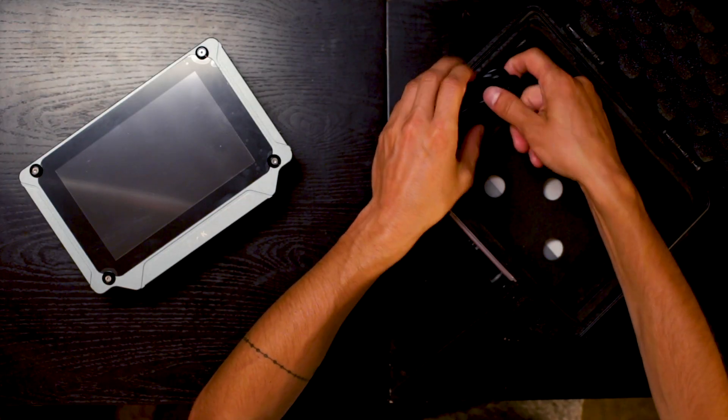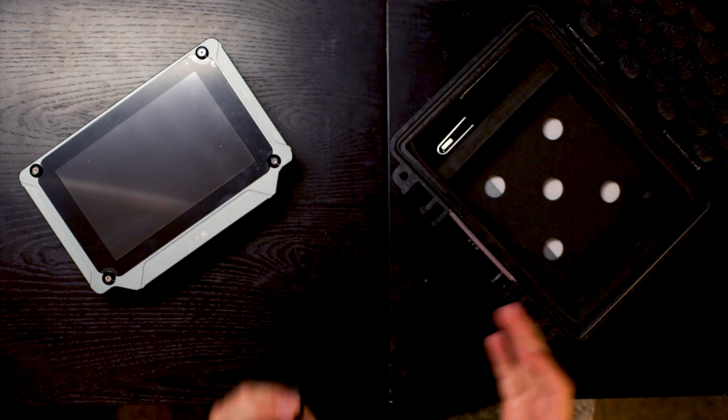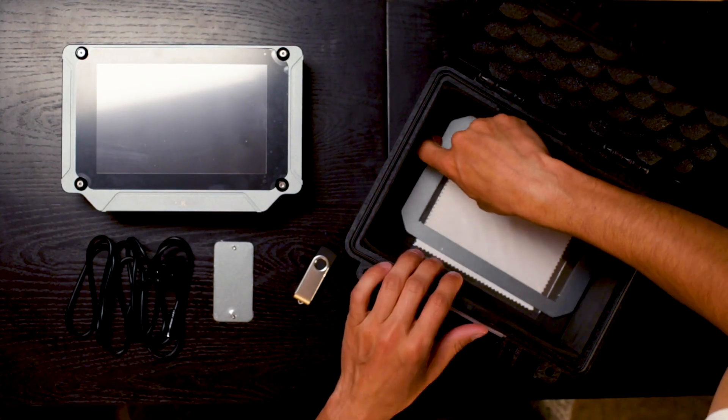Other accessories included: a D-tap power cable, which I know I'll be using a ton. They give you a screw plate as a cover if you don't run the V-mount plate or adapter. They give you a flash drive for software and firmware updates coming in the future. Under the padding, there's another cover for your screen and a nice cleaning wipe.